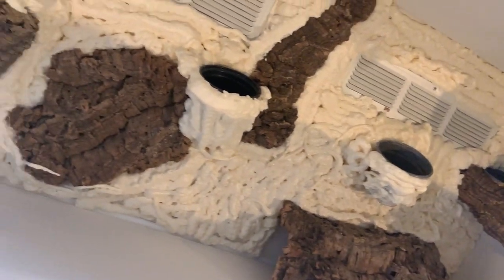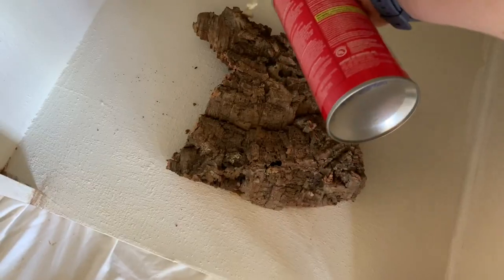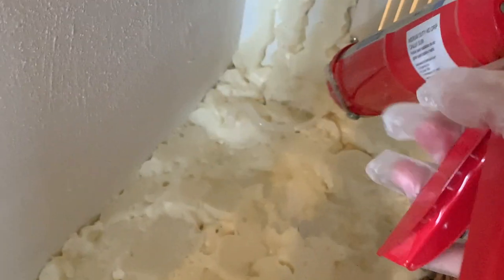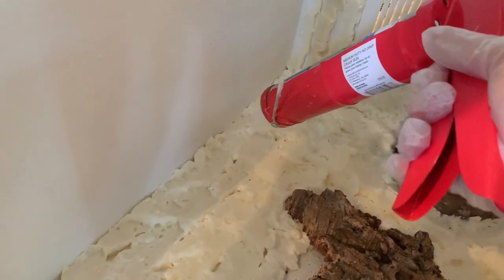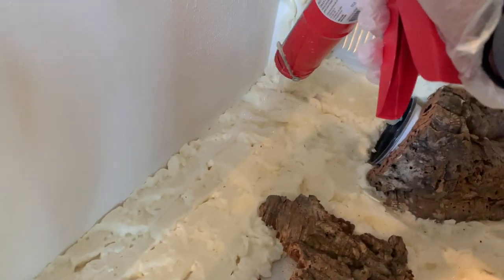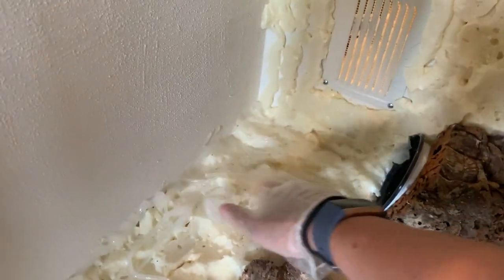I apparently didn't record the next step, but after the foam is dry you want to cut away the shiny layer so that the silicone sticks better. You want to use clear silicone, and then you're just going to put silicone all over your background. It's easiest to do it in little pieces so you don't miss anything, and then spread the silicone around with your hands, making sure to get in all the nooks and crannies — that's what your dirt is going to stick to. If you miss a spot you're going to see it through your dirt and it's going to look bad.